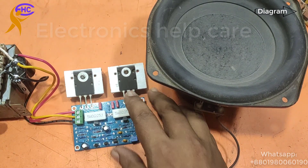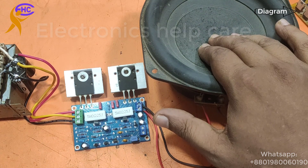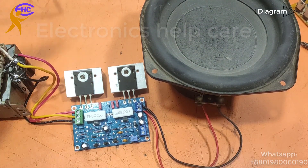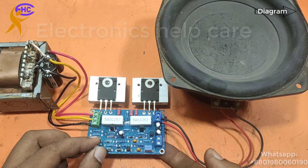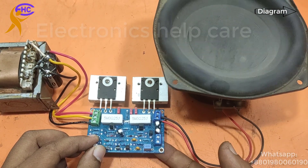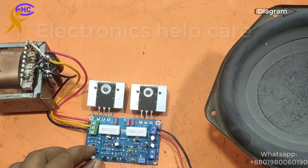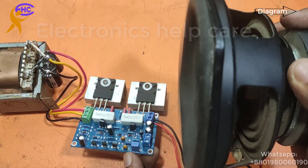Let's go to check. Switching the power on first. Look, it's working — when I touch the input the speaker works. That means the circuit is okay, everything is working.